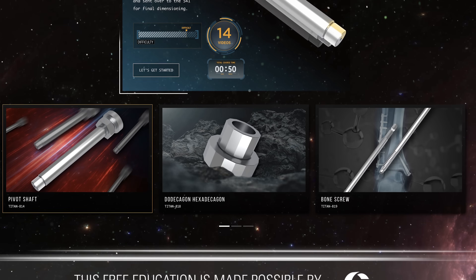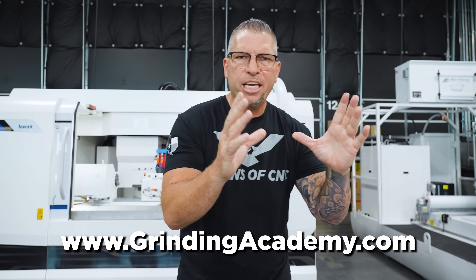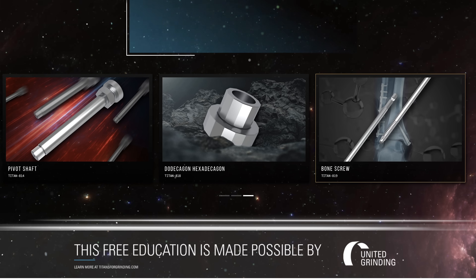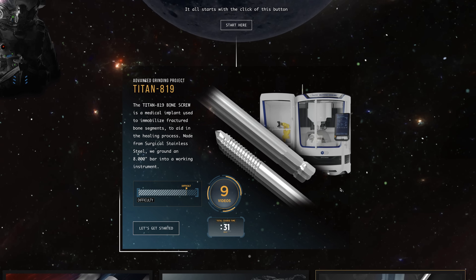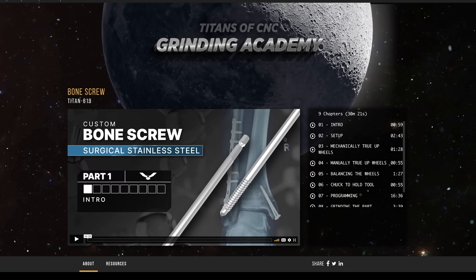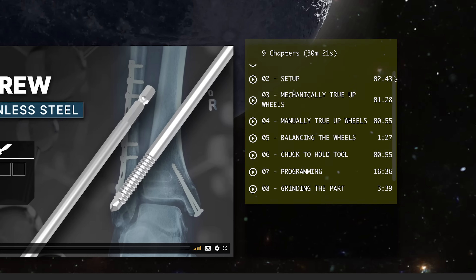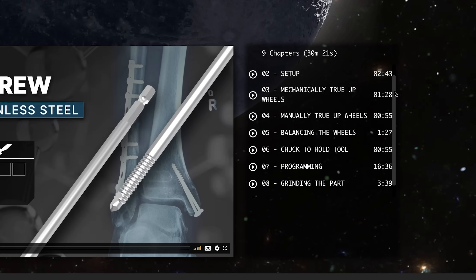Right below there will be more full part tutorials. If you want to change the main full part tutorial, simply click one of the full parts down below and it will automatically change. When you click into the series, you will see the first tutorial pop up right in front of you, and each additional tutorial in that series will be perfectly in alignment going down the side.